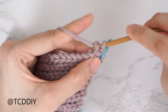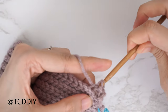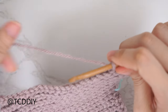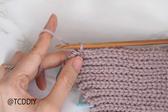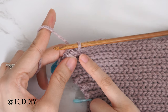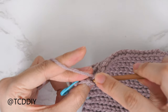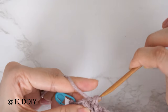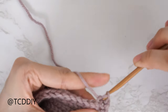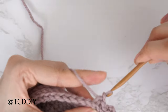Since we only did an increase into every other row along the increase side, we're going to be doing a decrease into every other row. This following row is not a decrease row — put one back loop slip stitch into every stitch working down towards the base. At the end of the row, chain one, flip our work, and put one back loop slip stitch into every stitch leaving the last two to decrease together. Continue repeating these two previous rows until we have the same amount of rows as the increase rows.